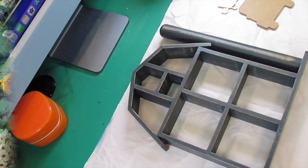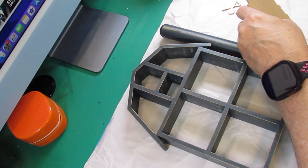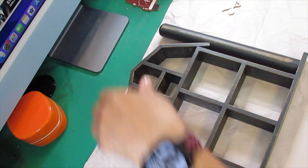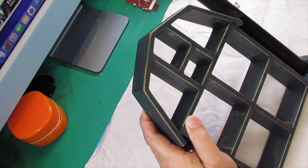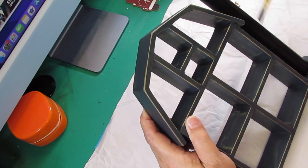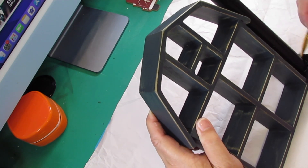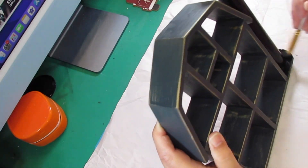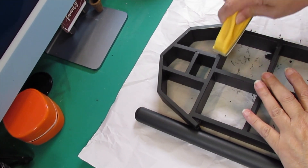Here we go with DIY number two. For this DIY we found this little barn at the same place we found that little rooster — it was three items for ten dollars at the antique mall. We're going to clean off all the stickers, clean it up, and paint it completely black with our black chalk paint from the Dollar Tree.